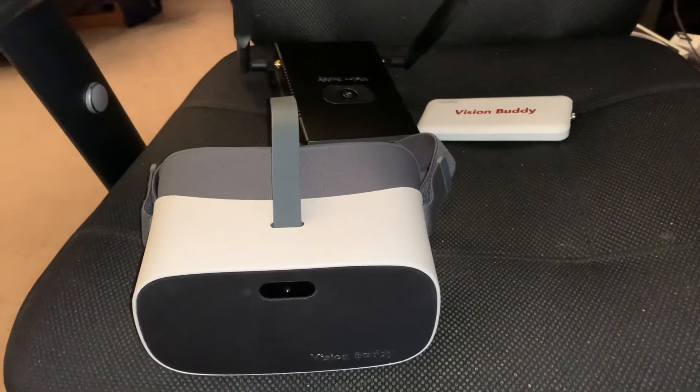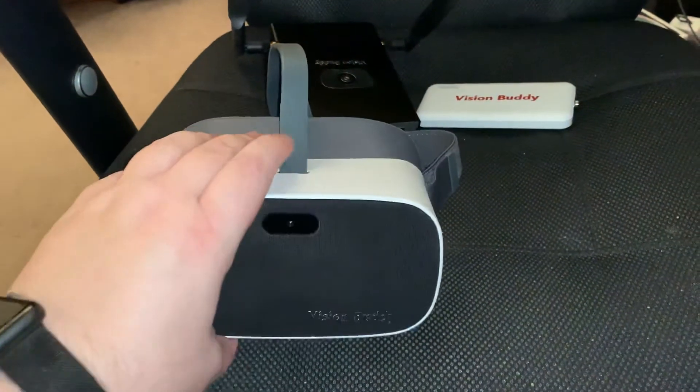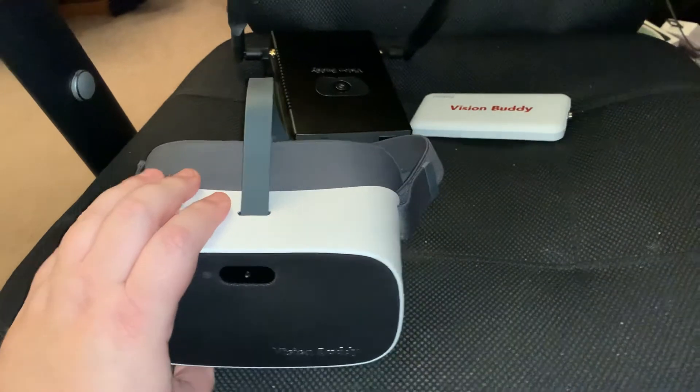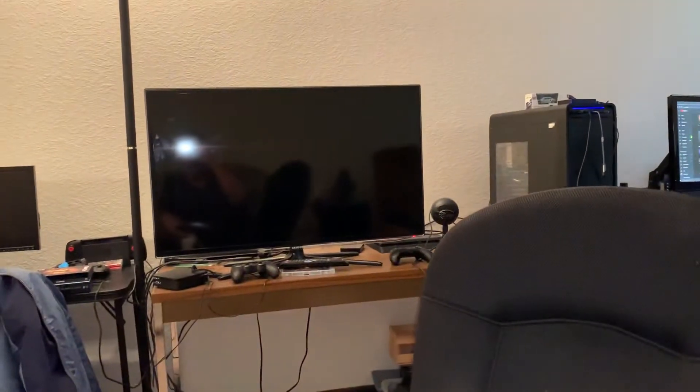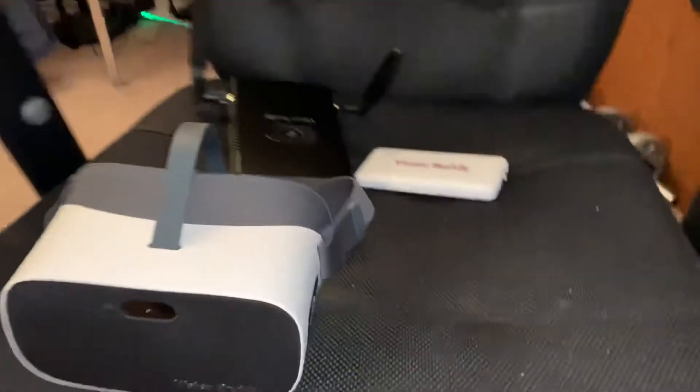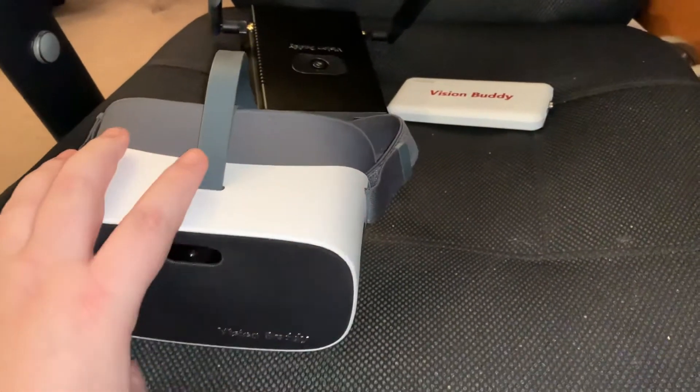You can view the HDMI source wirelessly in the headset while it still shows on the TV. So the family could be watching the TV while you're watching your own private big screen in the VR headset, making it easier to see. With a lot of other headsets, you look indirectly at the TV and depending on the lighting and the glare, you may or may not get a clear image.